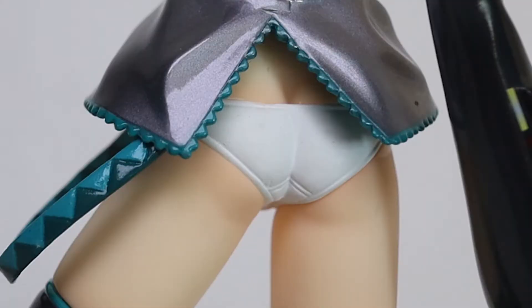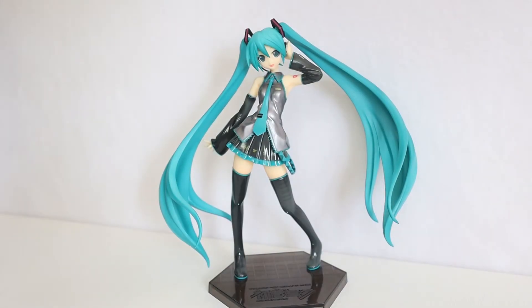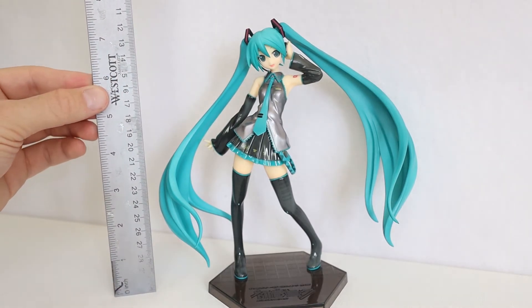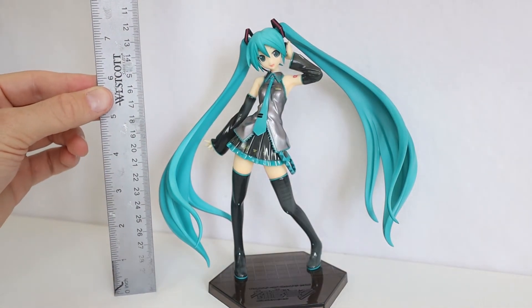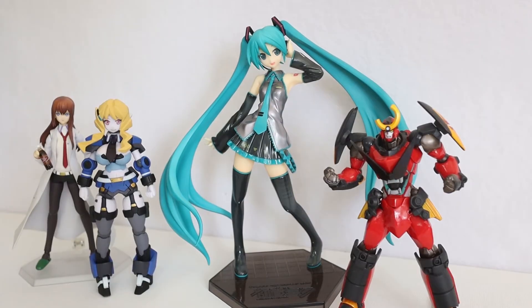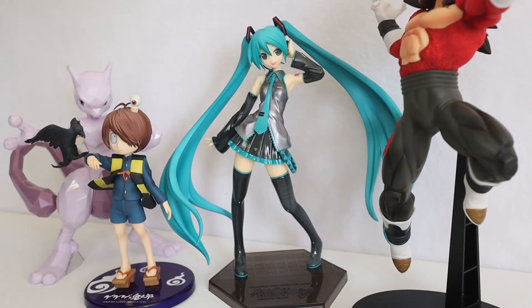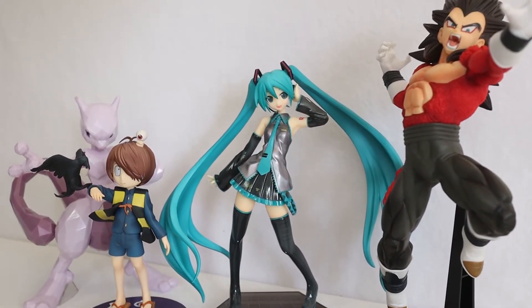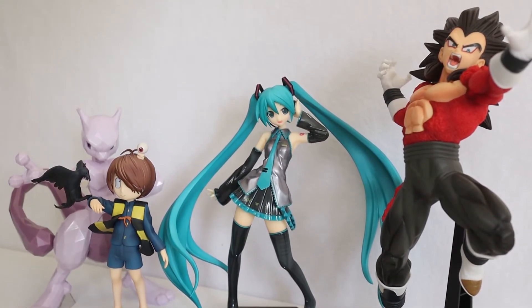There is something seriously wrong with that butt. The box lists her as 1/8th scale, but if you don't speak in those terms, with a ruler next to her from the base to the top of her head, she is just about 7½ inches tall, which is pretty nice. Next to a Revoltech, a Polyneon, and a Figma, she towers over them quite well. She impressively towers over Kitaro. Mewtwo is even just a bit shorter than her, but that absolute unit of a Vegeta is quite a bit bigger.